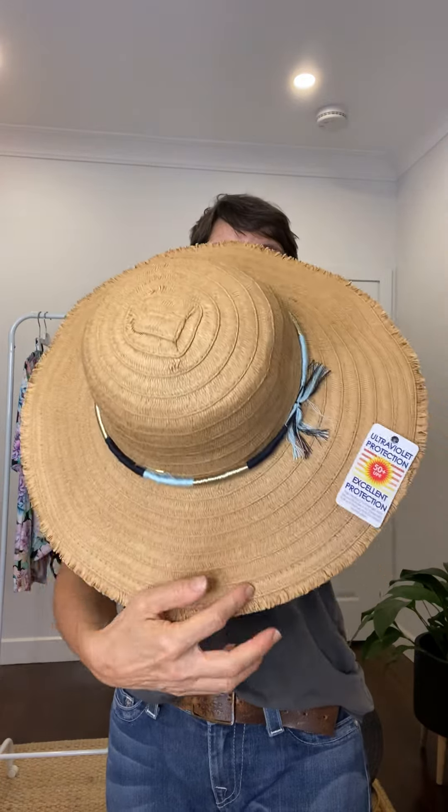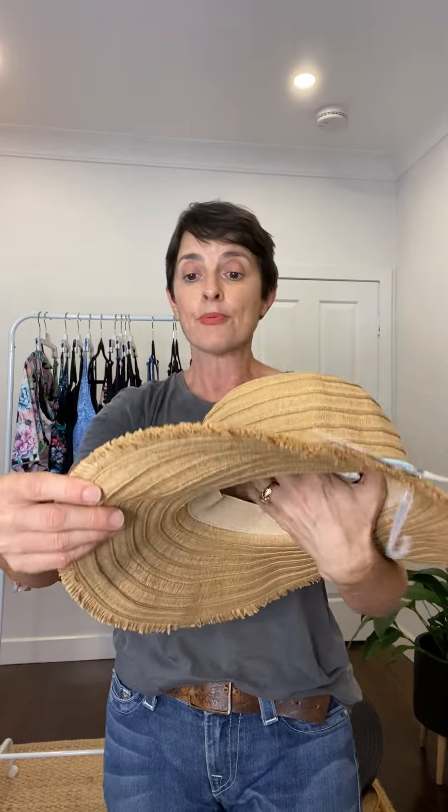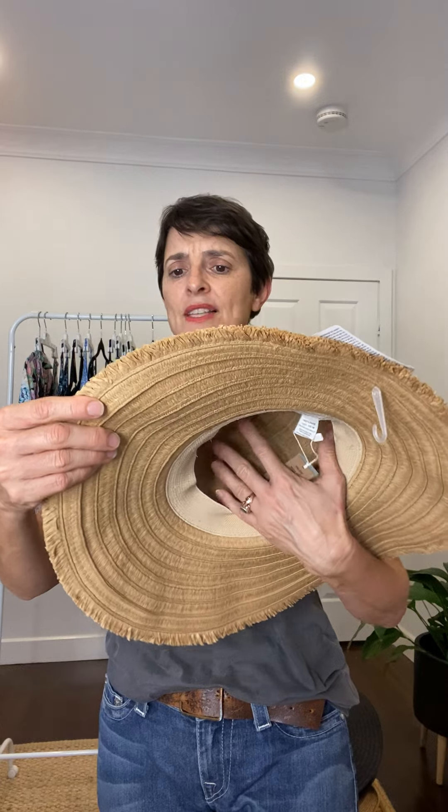It's a lovely wide brim hat. Look at the width of that brim — that's at least a good 11 to 12 centimetres wide.